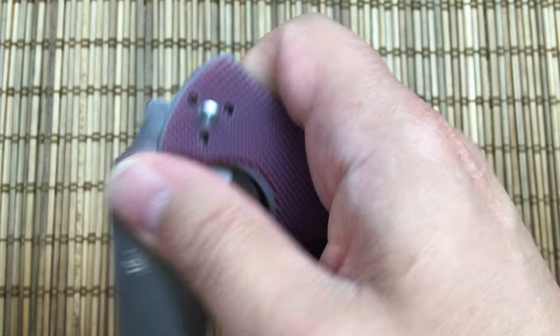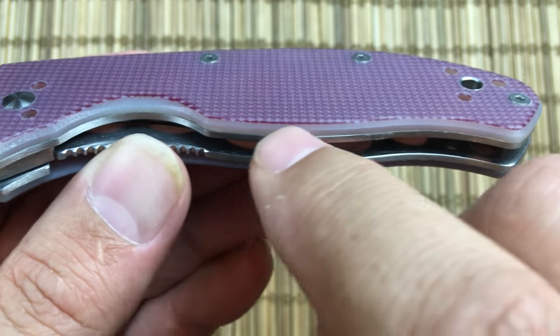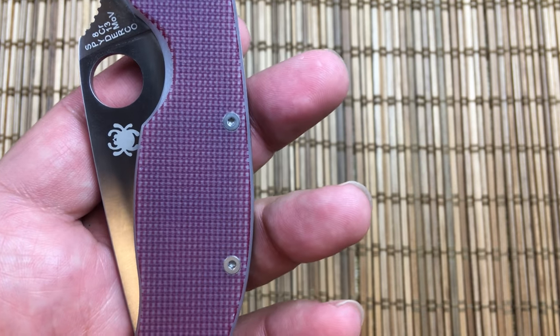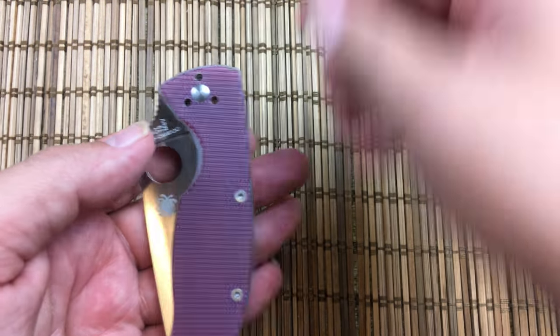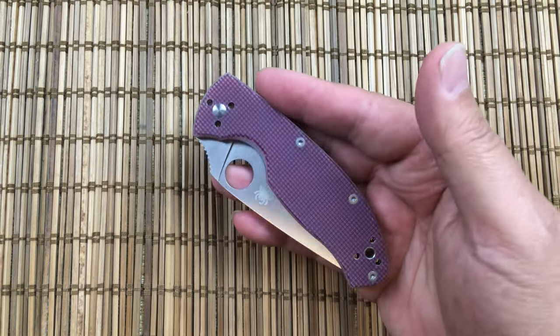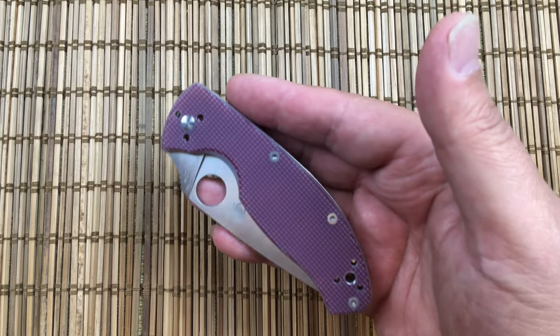Last but not least, the handle — which is what makes this a little bit unique. It is bare G10, or natural G10, so it's like bone-fish white. What they do is layer on this net and somehow adhere or glue it to the handle. It has about the same traction as the Sage 5 — so less than the Paramilitary 2, but still pretty grippy. It is the same netting they do on the Polestar. I actually asked on the Spyderco forum and Sal Glesser is the one who answered me and confirmed yes, it is the same.